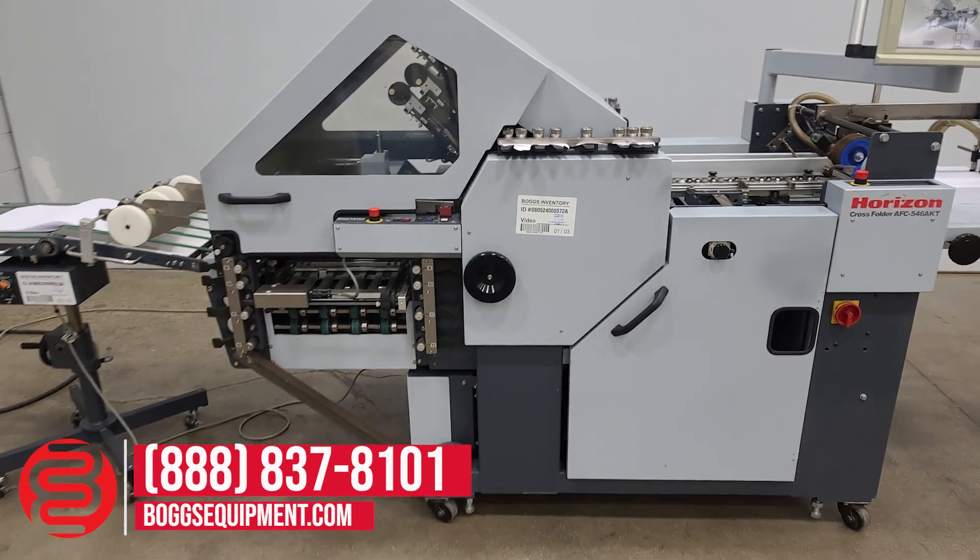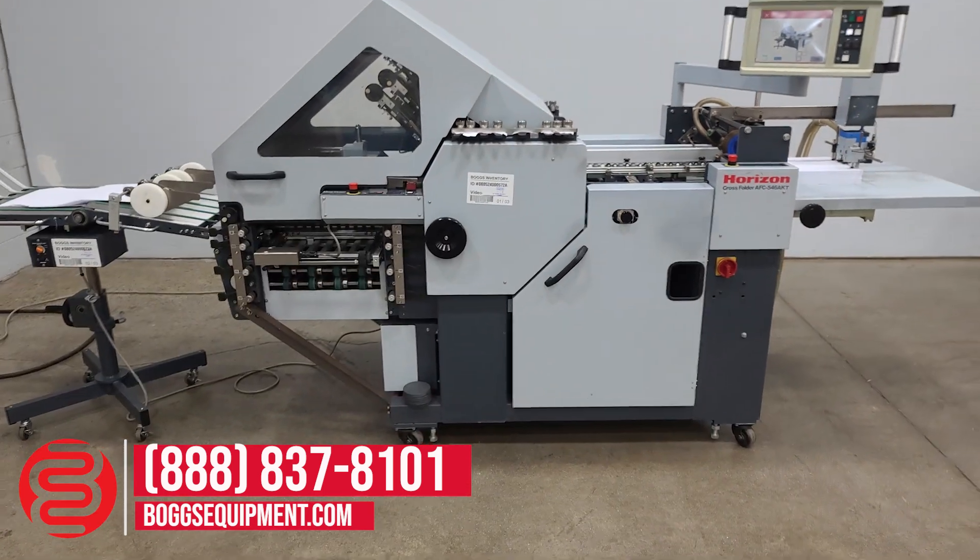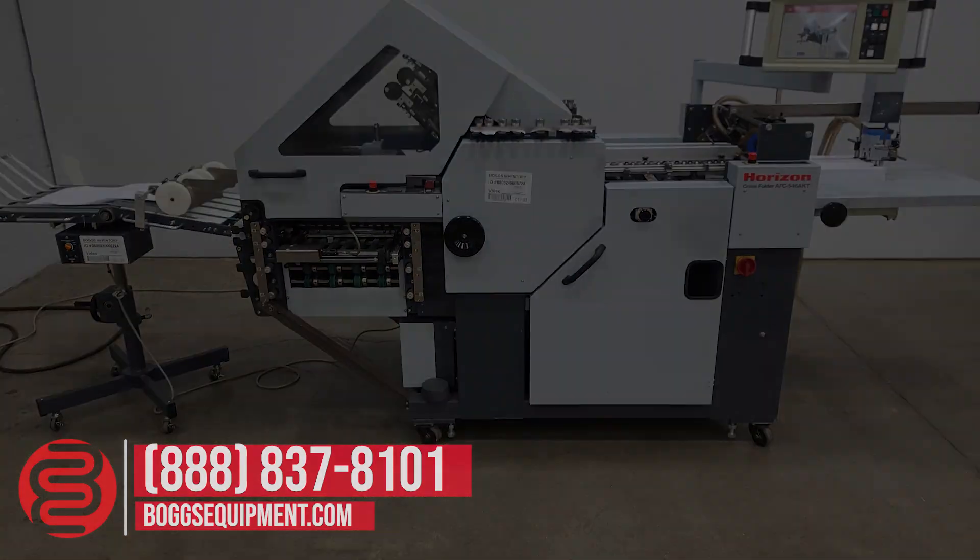Here again we have the Horizon Cross Fold AFC 546. Thank you.